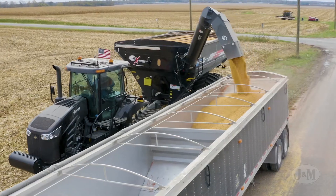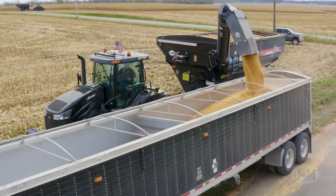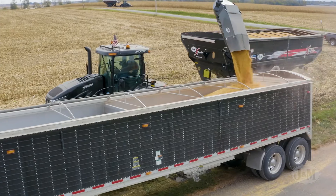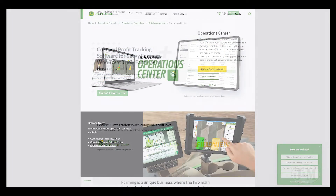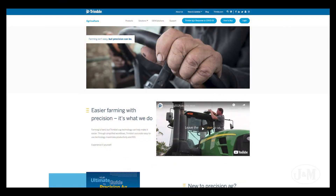One of the greatest features of the Pro Cloud is a feature called Auto GPS. This automatically detects which field you're harvesting by using GPS coordinates imported from Farm at Hand, Harvest Profit, John Deere Operations Center, OPI Systems, or Trimble Ag Software.